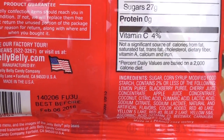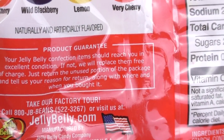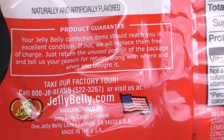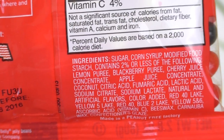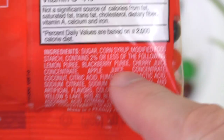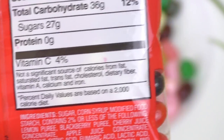Here's a product guarantee — it says your Jelly Belly confectionery item should reach excellent condition. Okay, I think it's in excellent condition. It's very sweet.